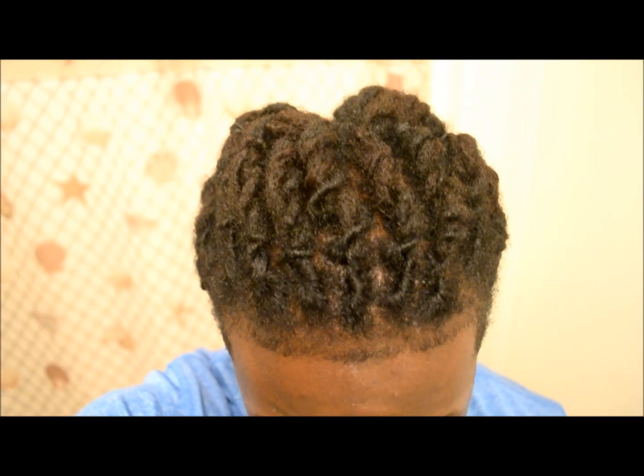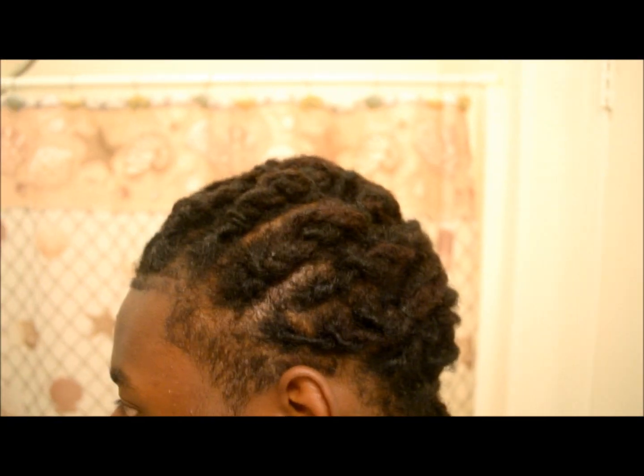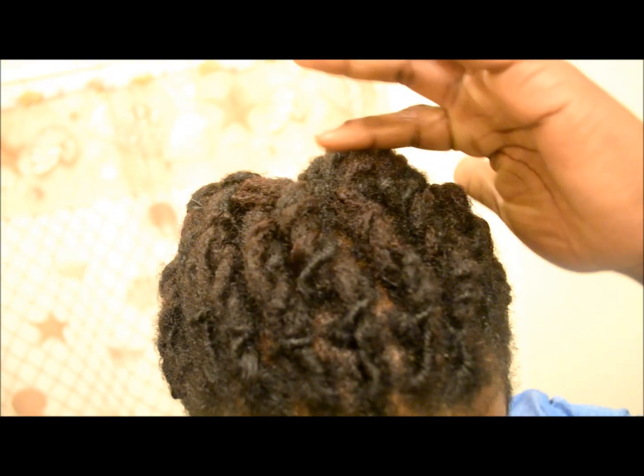So here's the top view, which the top is really just flat, twisted, sort of the sides. And then to the other side. So it's just really just flat, twisted, going pretty much to the middle.